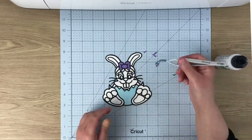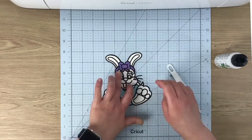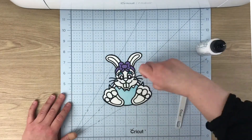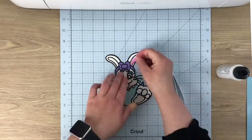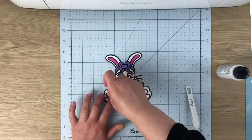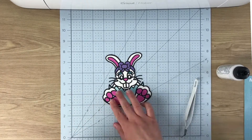I do apologize for having a really horrible thumb in this video — I managed to slice my thumb open a couple of days ago by cutting some card for my Cricut Maker. I'm hoping it will heal so it doesn't look as bad in the next couple of videos.